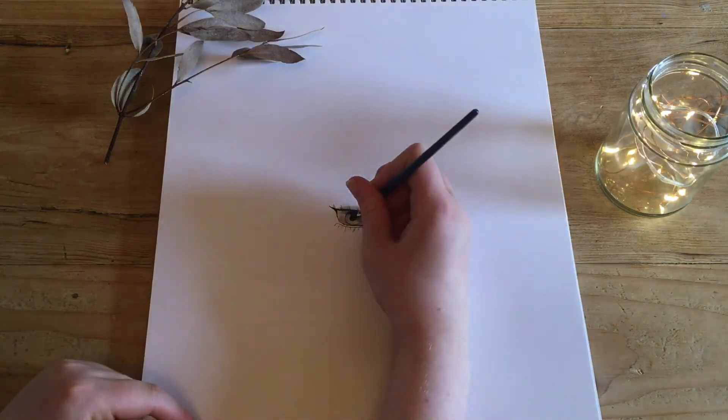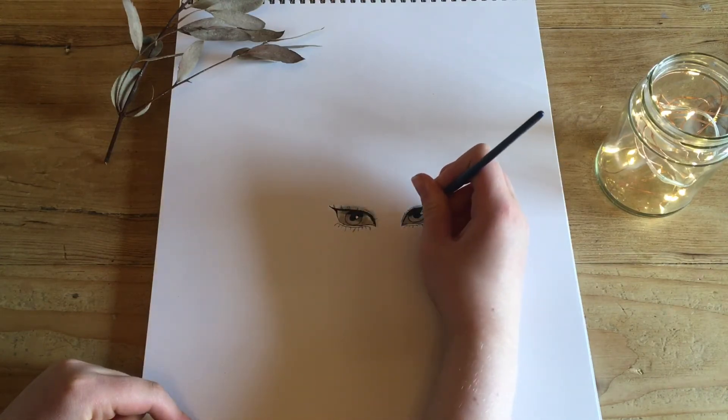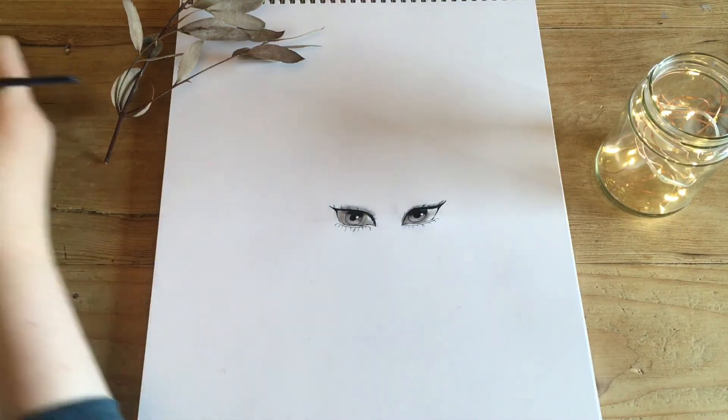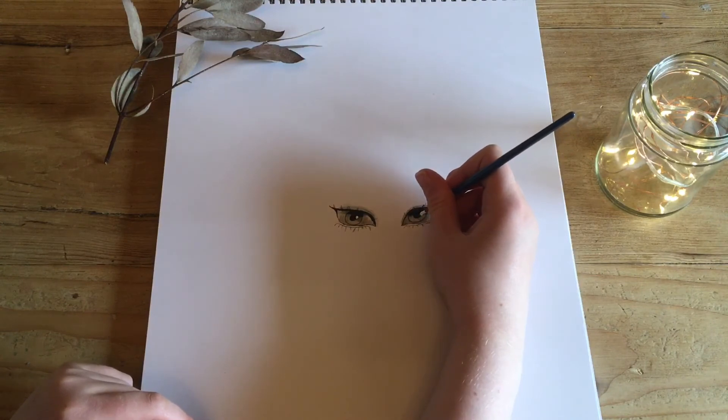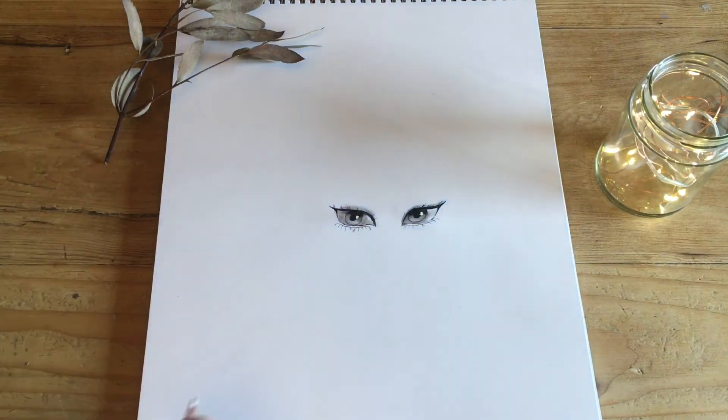Here is another of my favourite parts. You dip your paintbrush in the acrylic paint and form a small dot in each eye. This can show that the eye is real; it also shows where the light is coming from and where your eye is looking. Something important to remember when drawing eyes is that you have to have the dot in each eye pointing in the same direction.